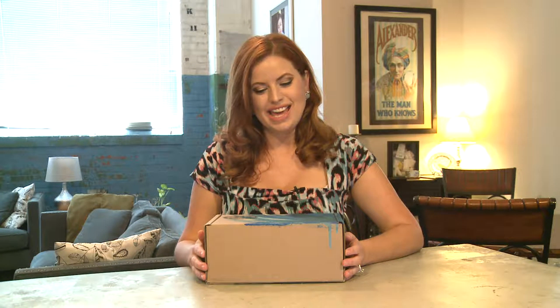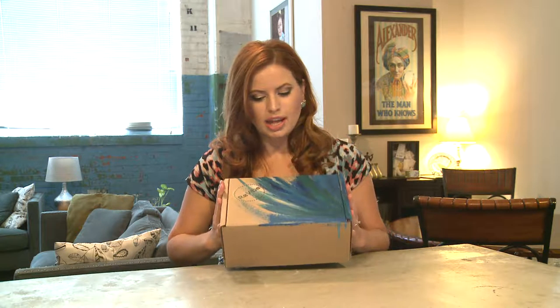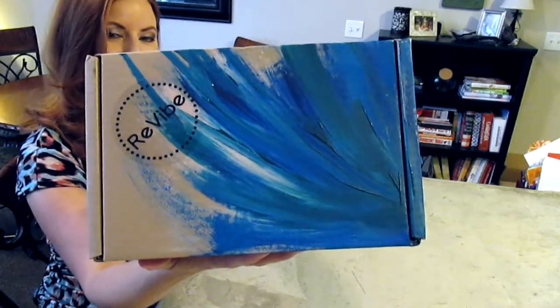Hey guys, welcome to This Box Rocks. Today I have my second Revibe box. Revibe's tagline is 'find your inner zen.' They are a self-care box and each month they have a theme and all the products revolve around that theme — it's a way to relax and unwind and just take care of yourself. This box is $39.95 a month and you are guaranteed at least a $60 value with five to seven items. They also have a Try Me box which is $20 a month, so if you're not sure you want to fully commit, you can spend $20 and get a few items and see if you like them. My first impression is this is a gorgeous hand-painted box — somebody really took their time with this. I'm very impressed with this box so far, so let's have a look.